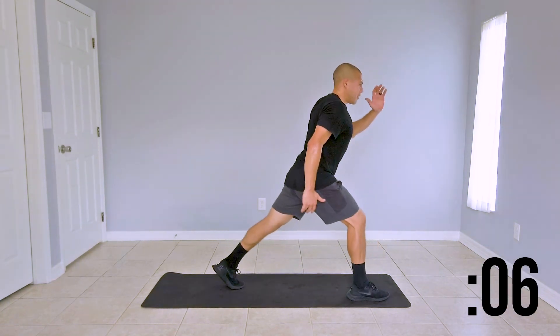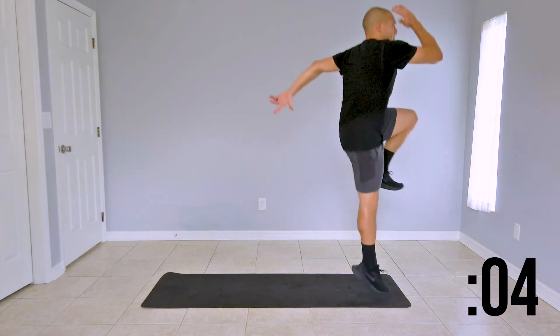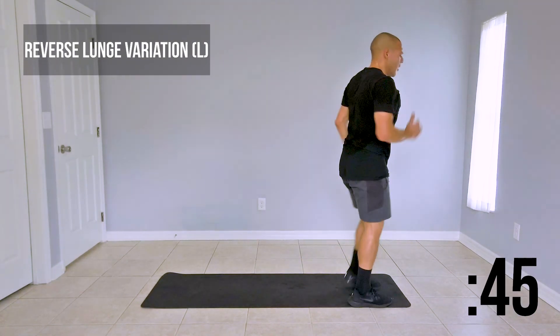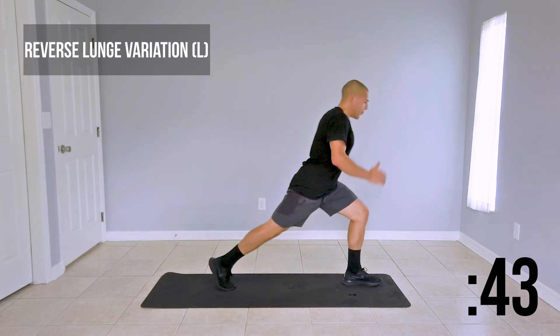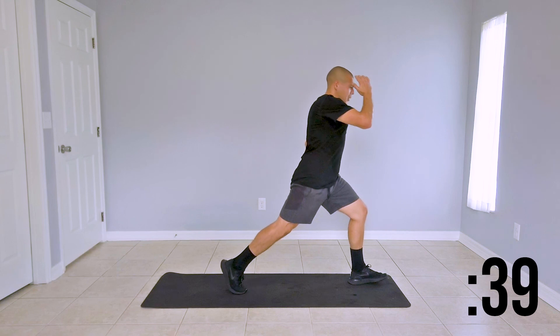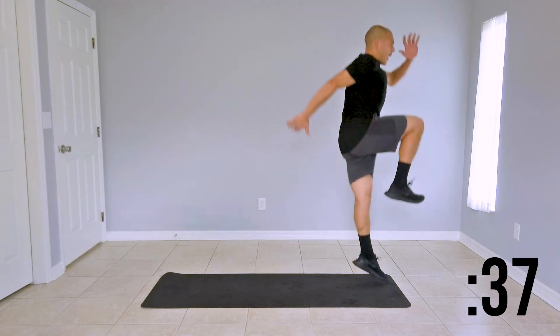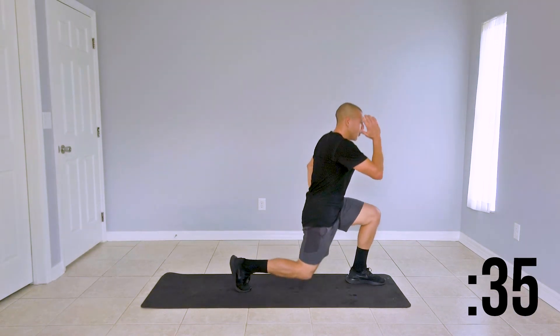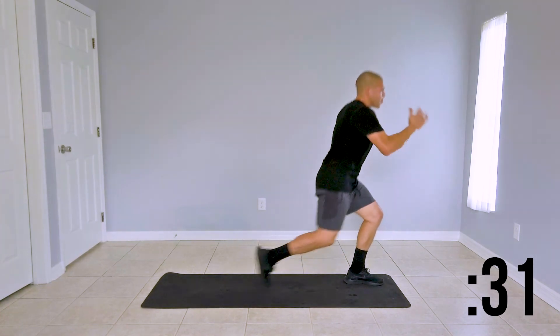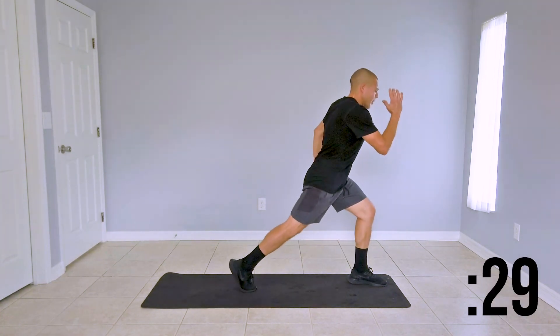Last couple of seconds here before we switch over to the right side. Right leg this time goes back — same motions. If you lose your balance, it's okay. Engage your core, find your balance and continue.